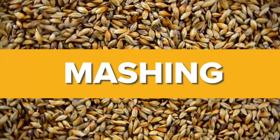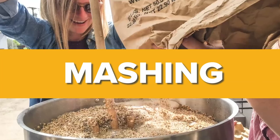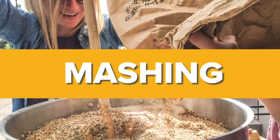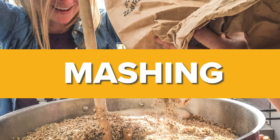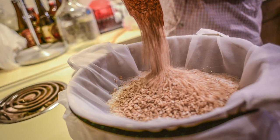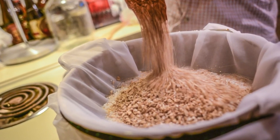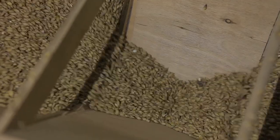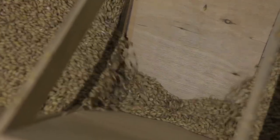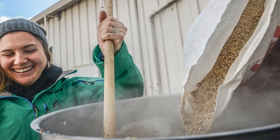Mashing is the continuation of the malting process a few weeks, months, or even years later. The idea is that the brewer can store the malt until he is ready to use it, and then restart the enzyme processes, finish extracting the starches, and converting them into sugars. To do this, the malt has to be rehydrated to reactivate the enzymes. The brewer crushes the malt into small bits to rehydrate it faster, and he, or she, does this with hot water so that the enzymes work faster as well.